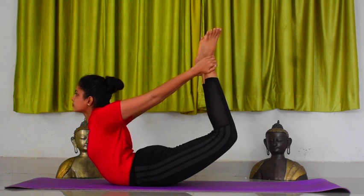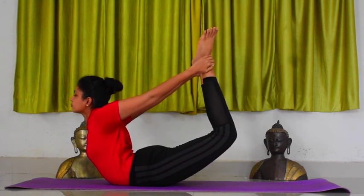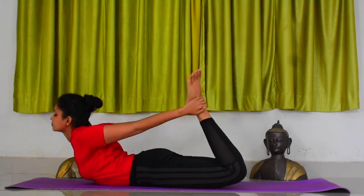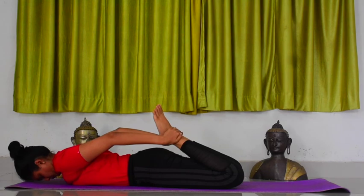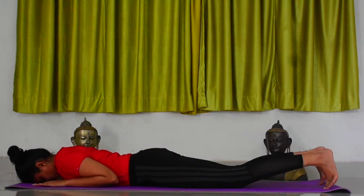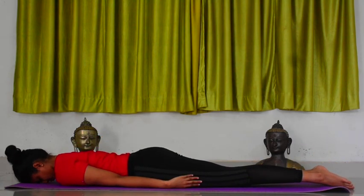Release the pose. Release your hands, release your legs, and relax. Continue the practice in the same manner for the prescribed rounds.